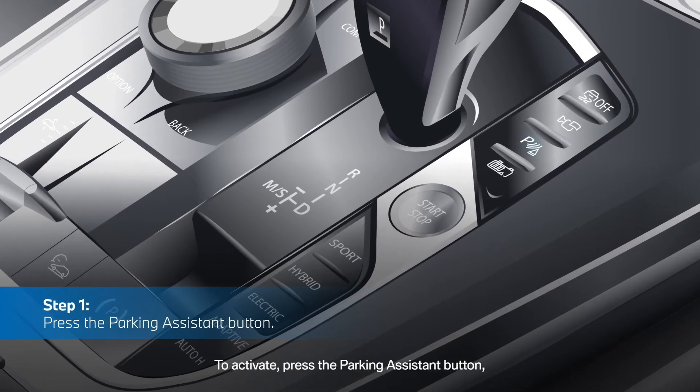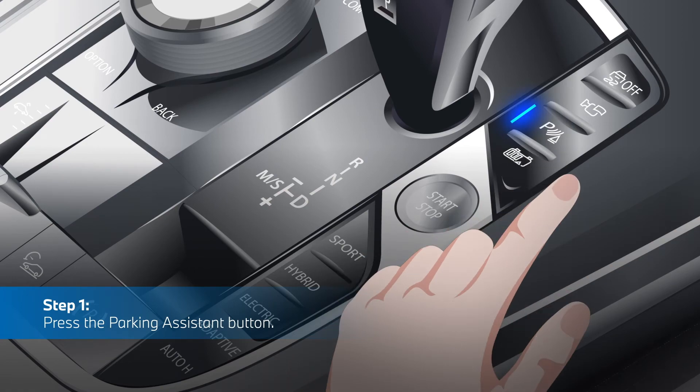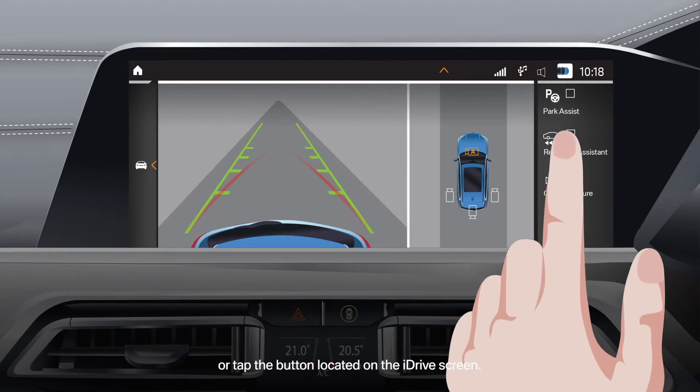To activate, press the Parking Assistant button or tap the button located on the iDrive screen.